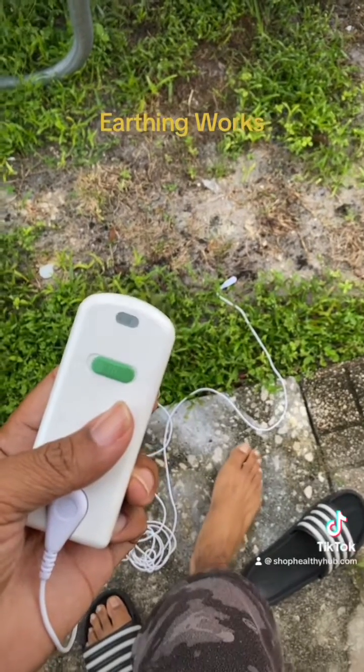Basically we're supposed to be grounding ourselves on a daily basis, which we don't because shoes and slippers don't allow us to. That is so crazy. We need to start earthing, guys — like stepping on the grass, the dirt, the concrete, because it's all made from earth and it actually grounds you. I did try this in my garage and it actually did work. This is my first time trying it outside, so this is legit crazy.